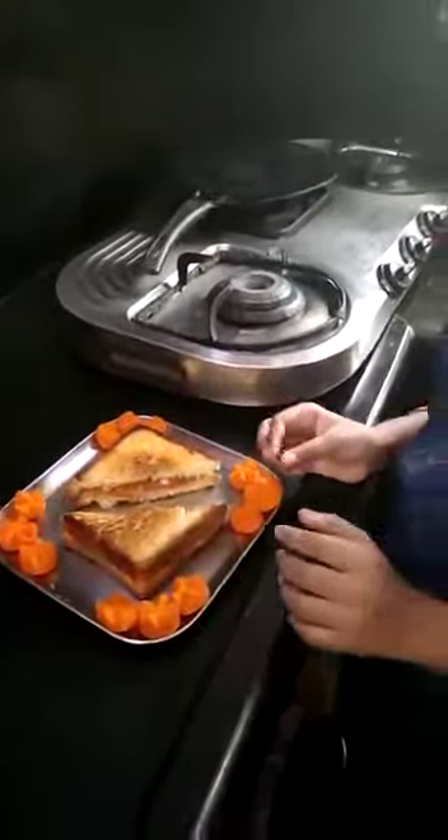Let's taste it. Mmm, so tasty, so yummy tasty. I hope you like my dish. Thank you, everyone.